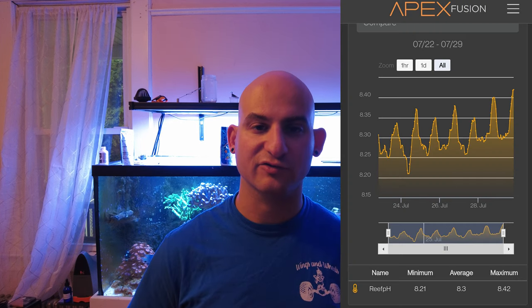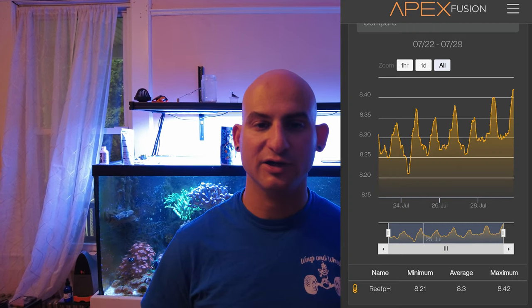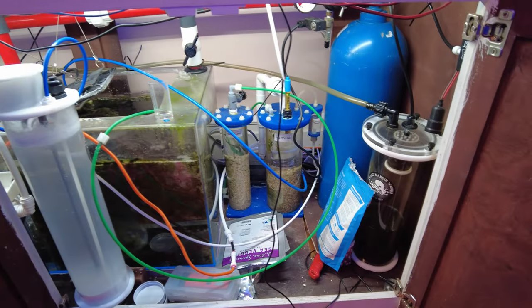The calc stir is now running based on pH dosing. The Apex will shut off the feed pump — which right now is an Ecotech Versa — whenever the pH is above 8.3. It can hit 8.3, but as soon as it hits 8.305 it shuts right off, because that rounds up to 8.31 and it doesn't give you that extra decimal point. I doubled the dose rate so it should only be on about half the time, and so far it's working great. I'll throw some pH graphs up on the screen.